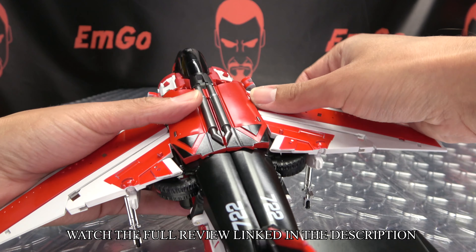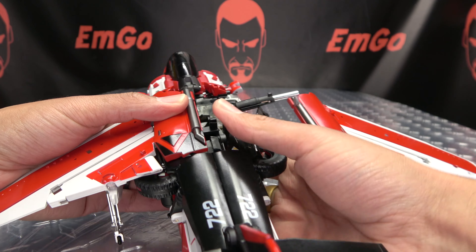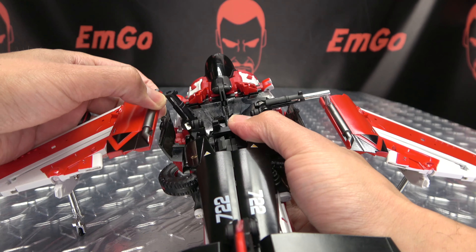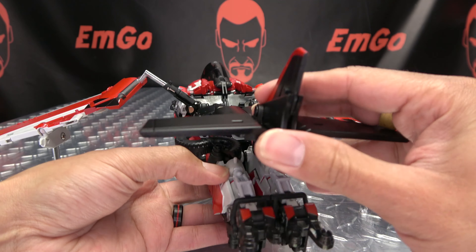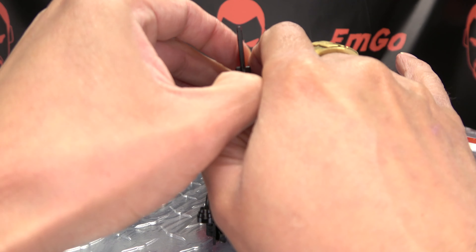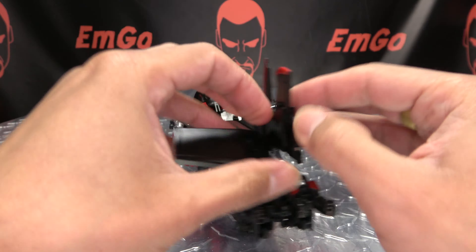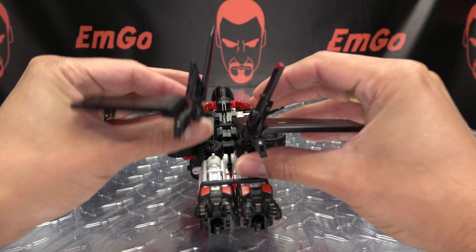So now to get her into robot mode. We're just going to start off by undoing those wings and extending them out — just untab them, bring them out, extend all of this out like so. Then we're going to take this, open it up, and split it, just getting all of this separated and brought out to the side.